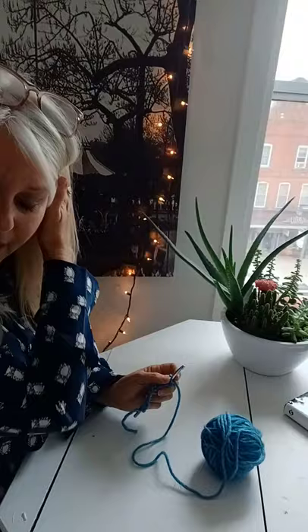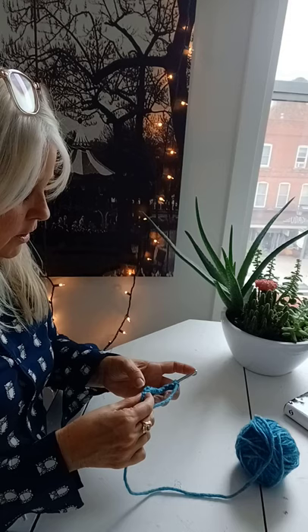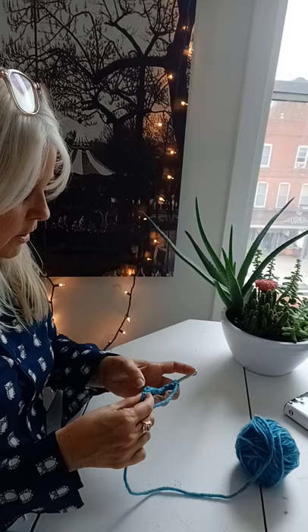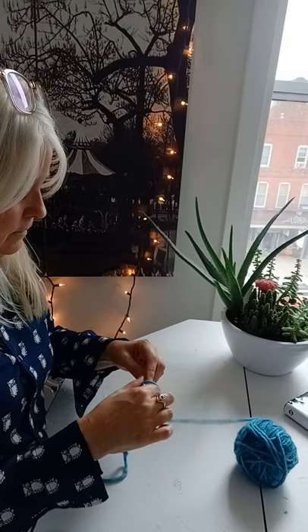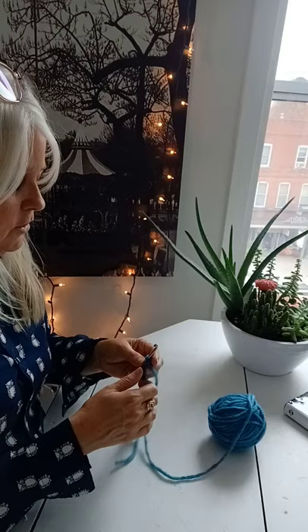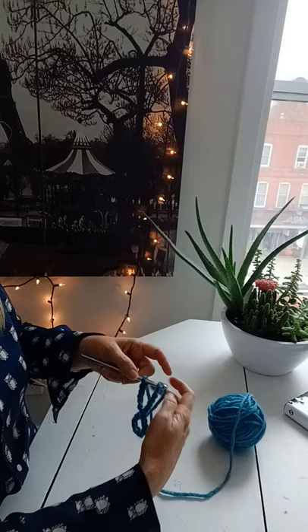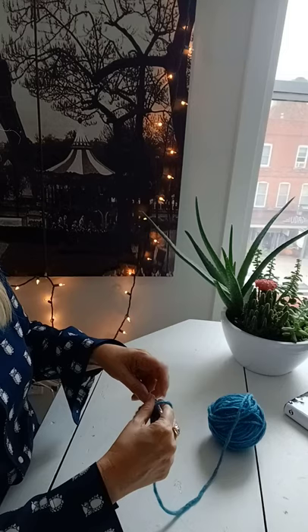Okay, here we are. I have some yarn — it's pretty, some sparkles in that. I'm using a number six needle and I'm going to make a chain of 24. This might be kind of big — sometimes for kids I'll do 22. This is just thick yarn; I normally don't use this thick of yarn. I just wanted to use something big enough that you would be able to see what I'm doing. So then I'm going to join it into the first stitch that we made in our chain.